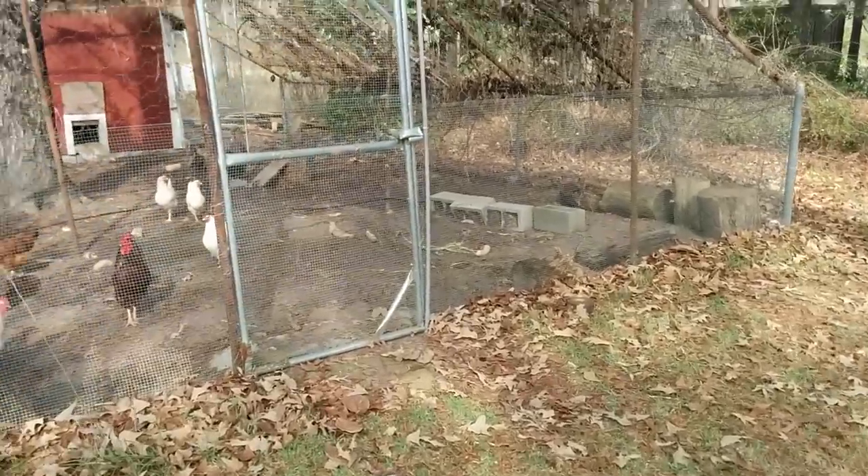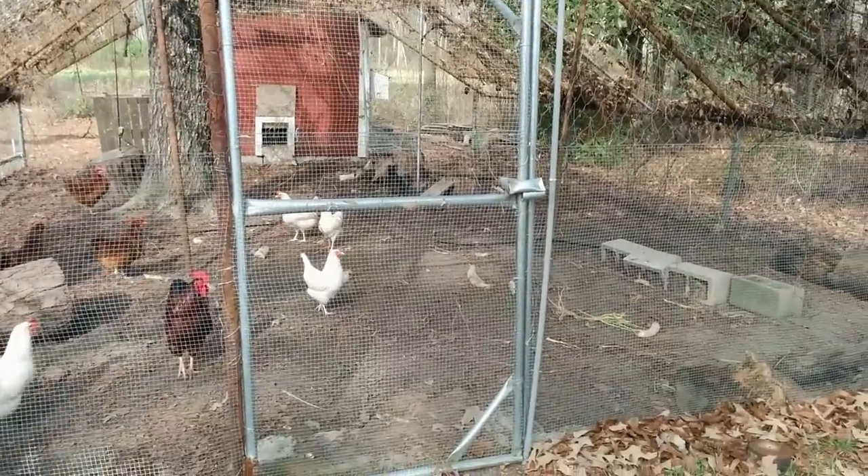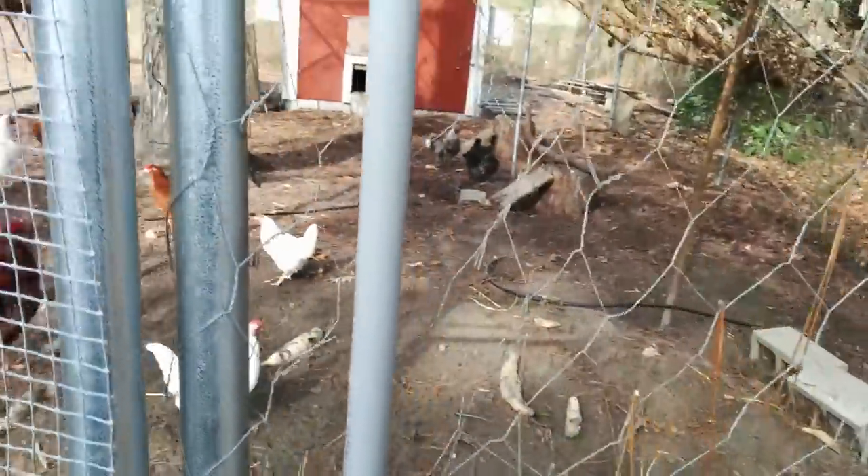Alright YouTube, what I want to show you today is my automatic chicken coop door. I had some folks kind of interested in how I wired this up and kind of looking at it.